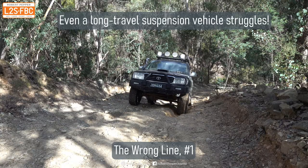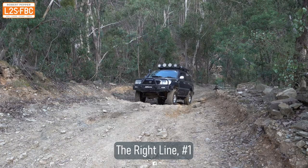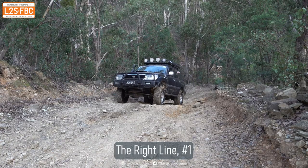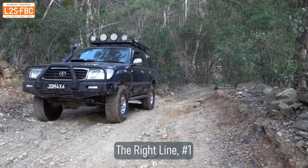And here's a long travel LC100 and you can see even that has difficulty with that rut as well. Whereas if the LC100 just goes to one side, then it comes up nice and easy with no drama whatsoever.